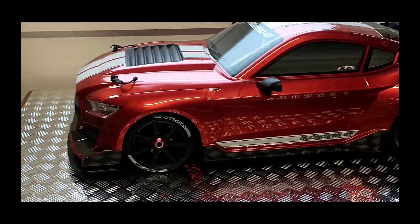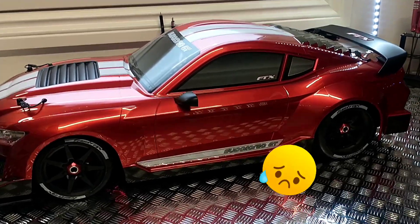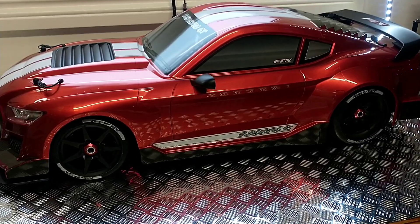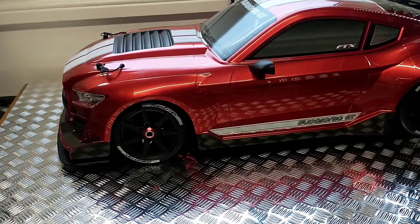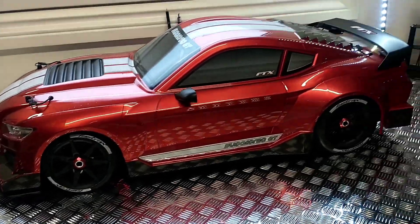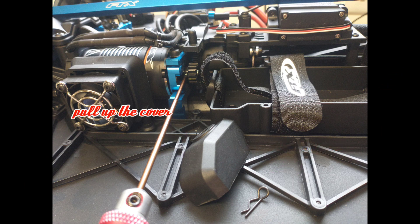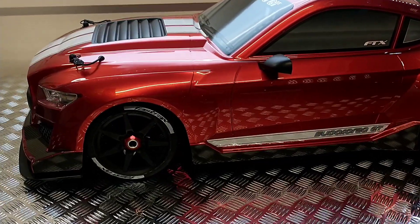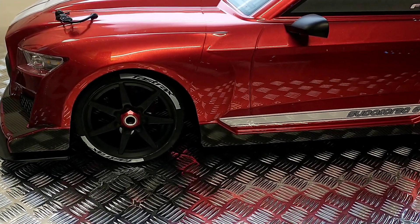Hi guys, welcome back to the channel. Unfortunately this week we haven't got a running video. I was meant to be taking this out today for a speed run to see how fast it goes, all stock with a 14-tooth pinion which is supplied in the package. But because it's been raining, I can't really use it outside — it's just too wet.